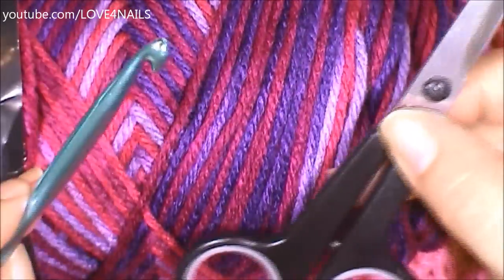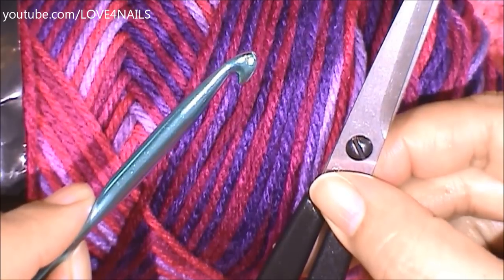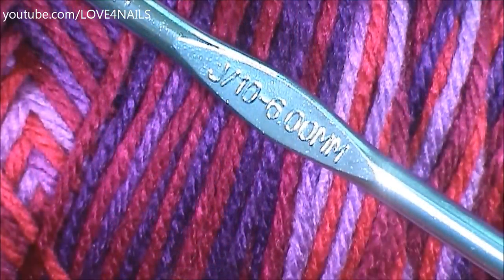For this project you're going to need yarn in a color of your choice, a pair of scissors, and a crochet hook. This is the crochet hook size I'll be using.